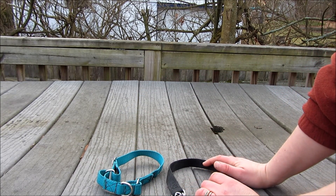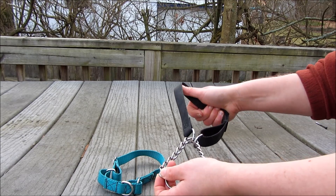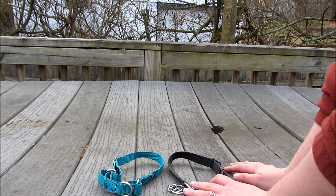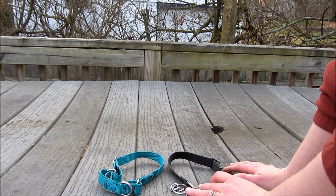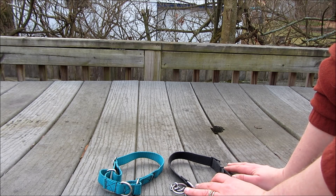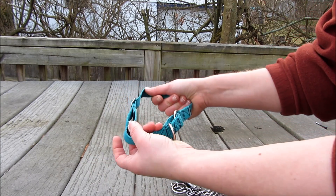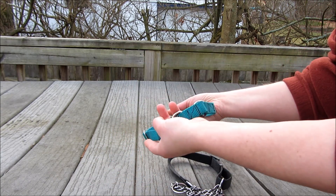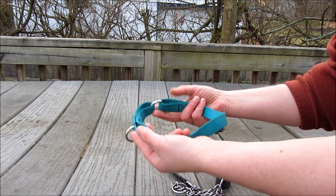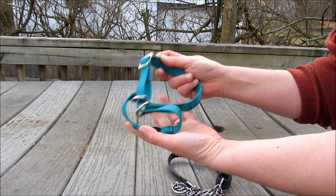The difference between a limited slip or martingale collar as opposed to a choke collar is it can only tighten to a certain degree, not fully and continue tightening. The difference from a regular buckle collar is that for dogs who either have a history of slipping collars, or for safety reasons you need to make sure they cannot get out, these are a good design because there's no added buckle. They just slide on the dog's head. You tighten it just enough so that when it's loose on the dog it's comfortable, but if the dog did try to pull out it would tighten just enough to prevent them from sliding it over their head.